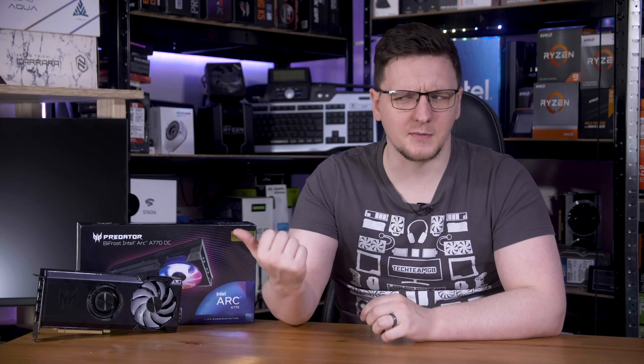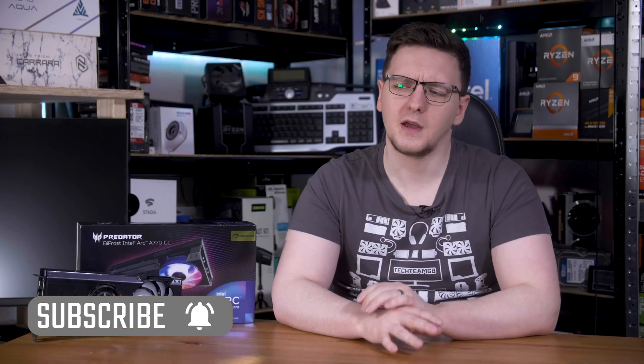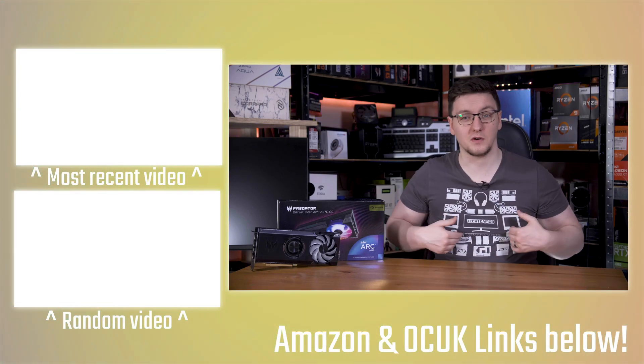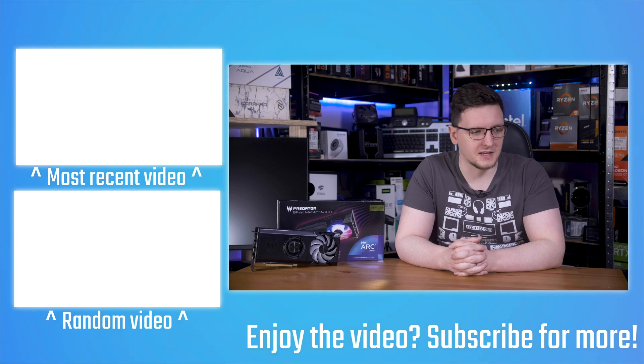Those are my thoughts, but I'd love to hear yours in the comments below. What do you think about the A770 and Acer's first Bifrost GPU? Is this something you would pick up, or would you pick up a 3060 instead? Let me know in the comments. I'll leave a link to the Bifrost A770 in the description. If you want to see more videos like this one, hit subscribe and turn on the bell notification. There are plenty of other videos on the end cards — I don't tend to do many GPU reviews, more builds and things with them. If you want to support the channel, check out the YouTube Join button, Patreon, or pick up a hoodie or t-shirt, or use the affiliate links in the description.